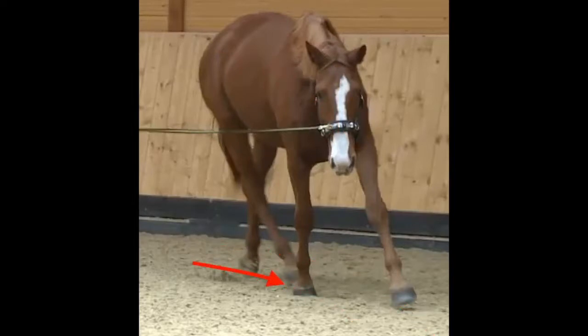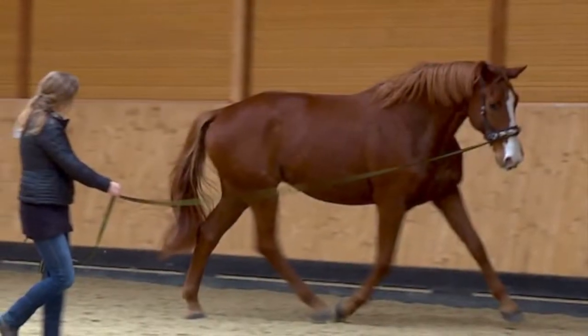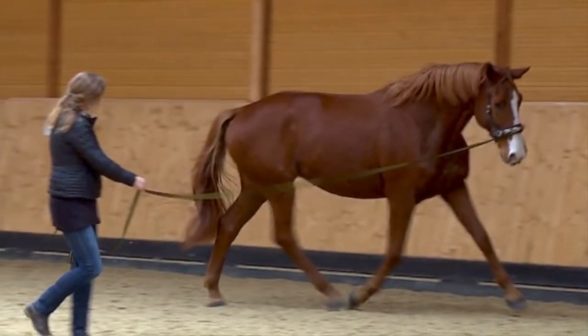Now the hindquarters can become active, begin to carry weight and let the back swing upward. This healthy way of moving is an essential prerequisite for the development of correct muscling. Once those necessary muscles are developed, the horse can carry a rider without harm. This applies to young horses as well as mature ones.